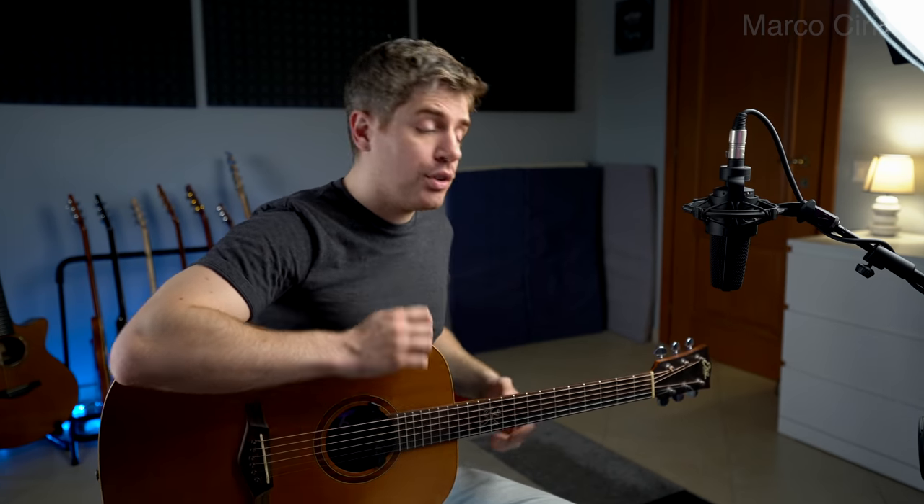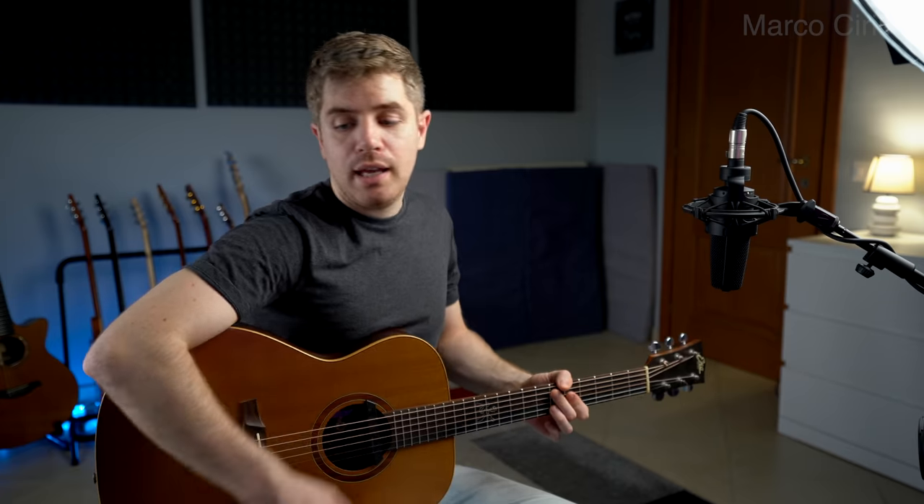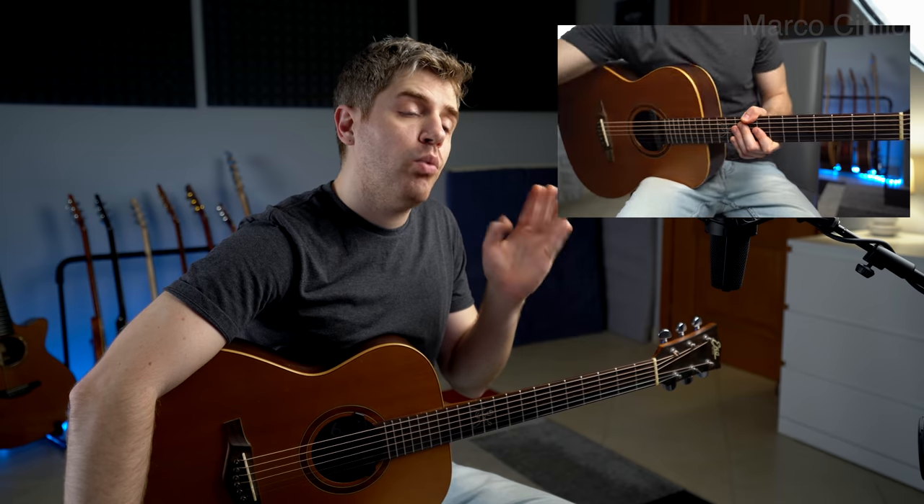Now, we're going to start with the turnaround. And before that, if you play along with the backing track, you have eight counts before we actually hit the first note.